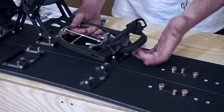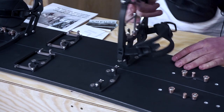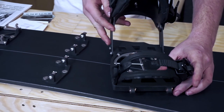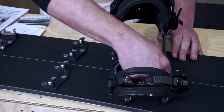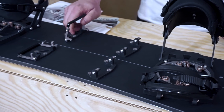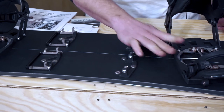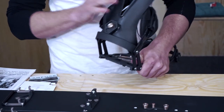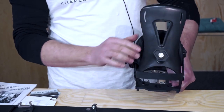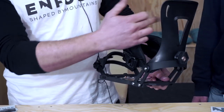When you have your boot inside, it doesn't come out. After that, you take your boot off and just put it back on the board like this. We also have climbing aids with two steps and a heel lock. Another feature is that in the back we have a hexagon nut for six positions of the high back, and when you are in climbing mode, you just detach it to the back and the high back opens.